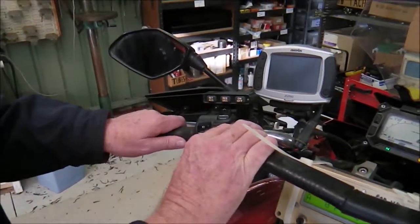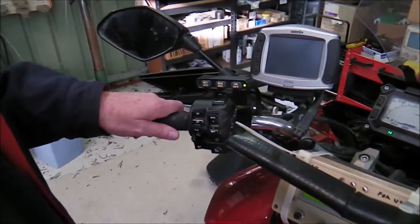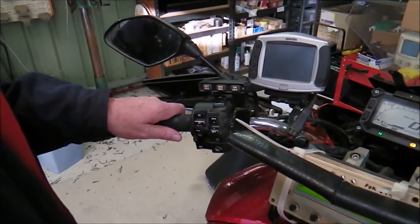To test that we're in diagnostic mode we have to press and release one of the brakes — I'll use the front brake — and the LED goes green. So that confirms that it is in diagnostic mode.